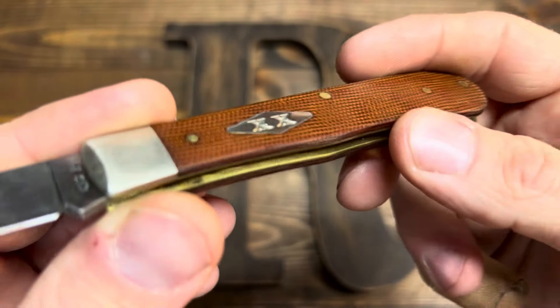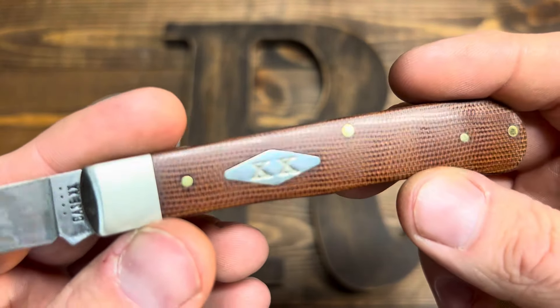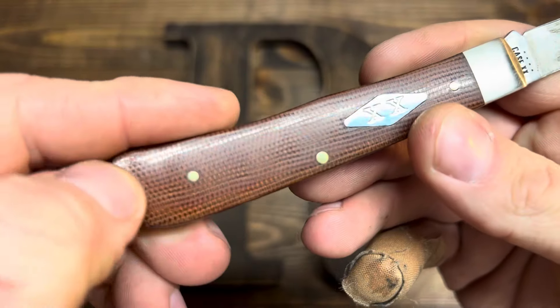The shield has fit in very well — no gaps at all. Pretty much perfect. Kind of wish it was pinned, but the pins are flush. Really flush.